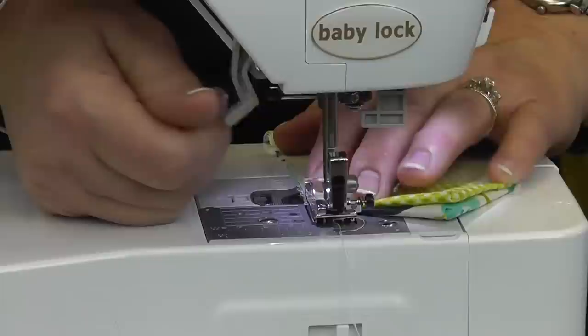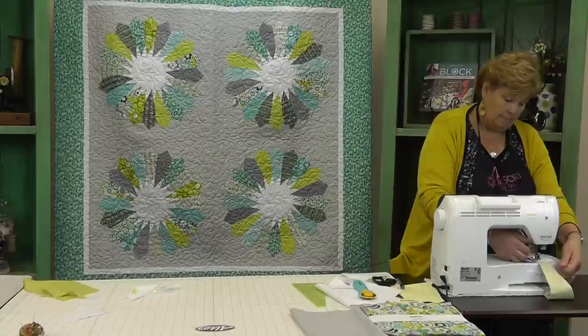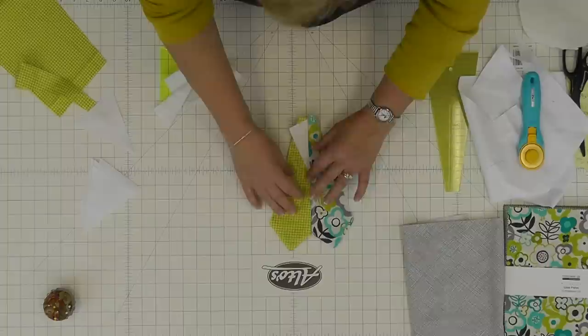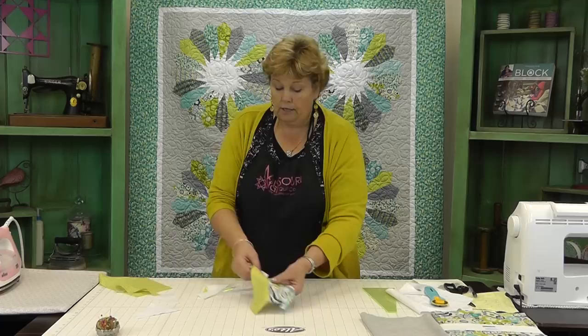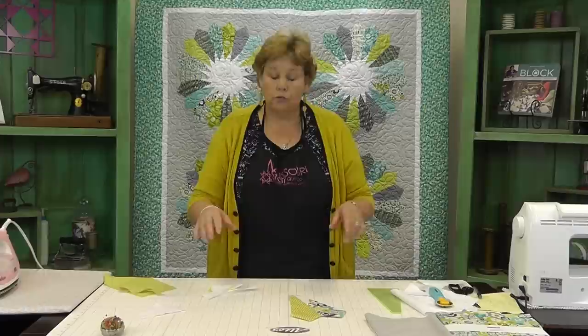I'm just going to peek in here and check to make sure the wedge is still in there, then pull my pin out. What you get is a piece where that little wedge is just stuck right in there. We're going to go ahead and iron this open, then keep doing that — sewing twos and twos together and adding it to your circle.